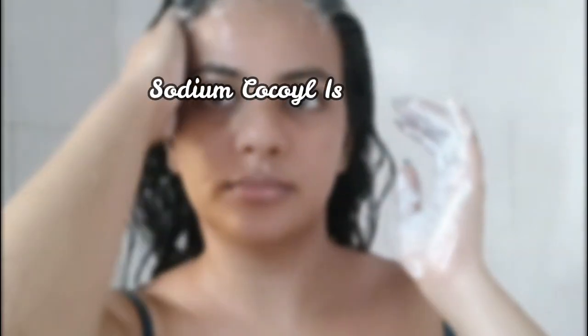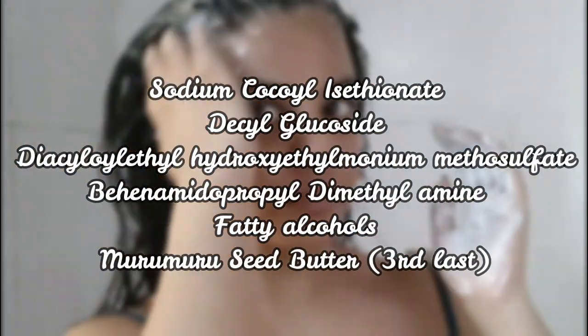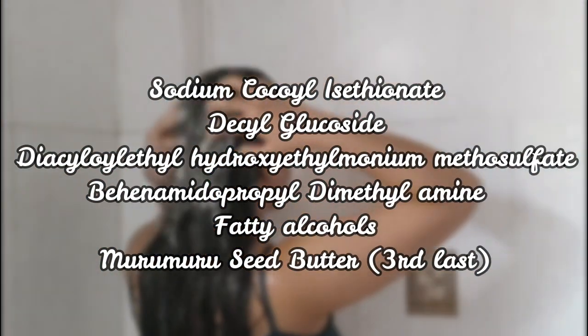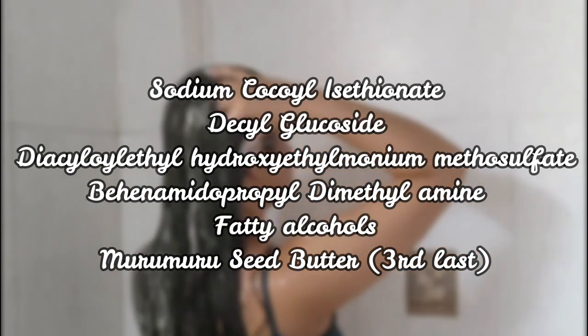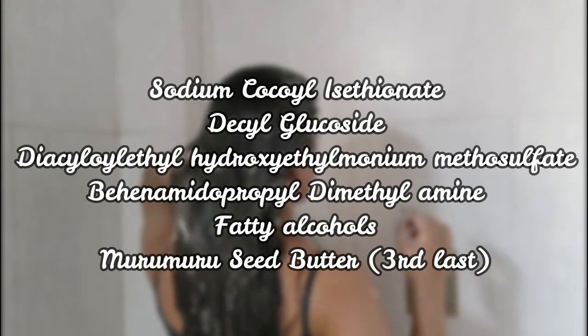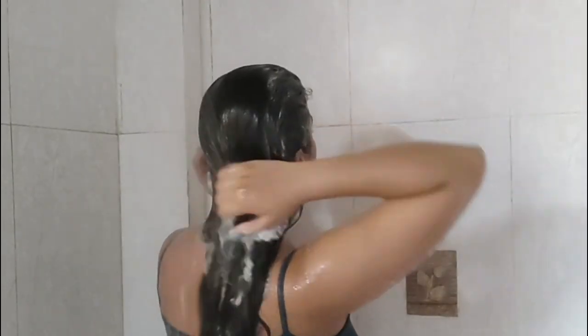Let's talk about the actives in this product. The first four ingredients are mild surfactants — surfactants are needed in a shampoo to clean your scalp — and I was so happy to see such mild surfactants here, but even then it creates a good amount of foam and does remove greasiness from the scalp. Then we have a few fatty alcohols, and the murumuru seed butter is the third-to-last ingredient in the list.